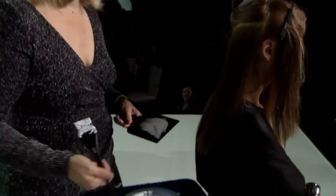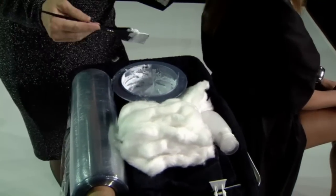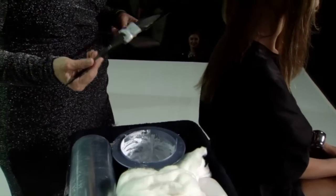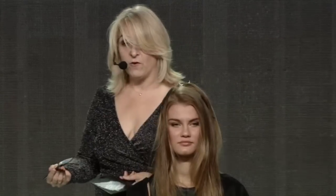I have 100% cotton, perforated plastic — I think Teresa likes that. My lightener of choice is platinum paste; it's the platinum plus, so it contains ammonia. 30-volume developer, and obviously my tools: my planchette and my brush.